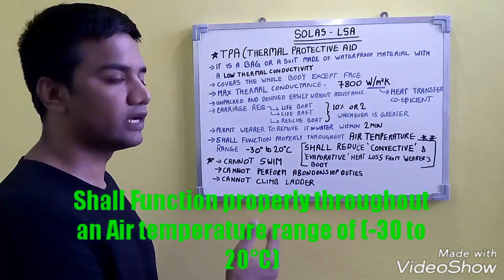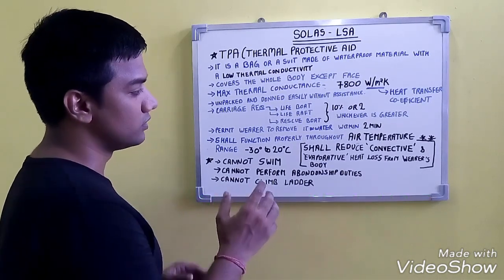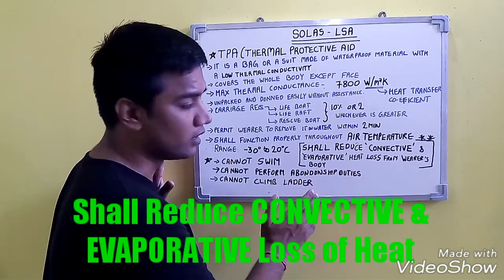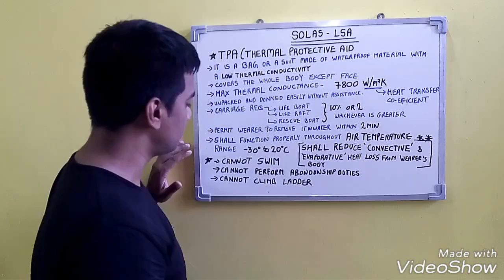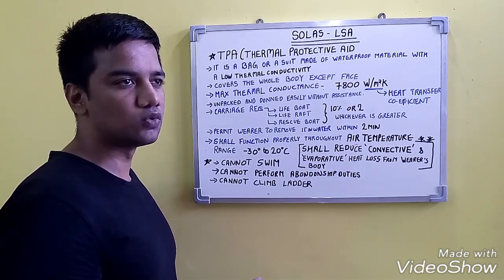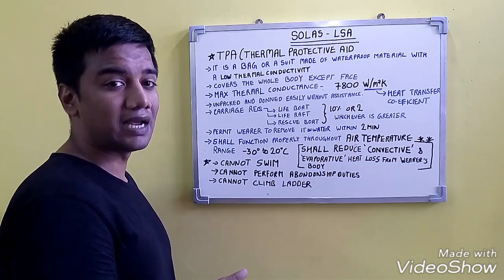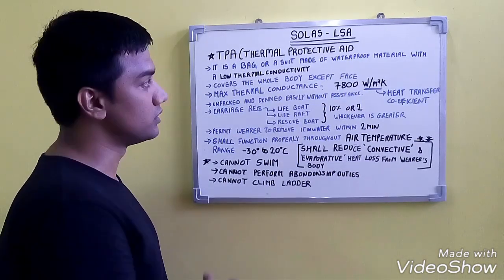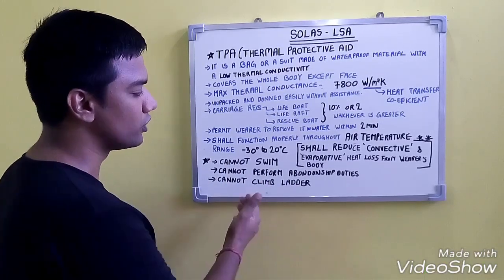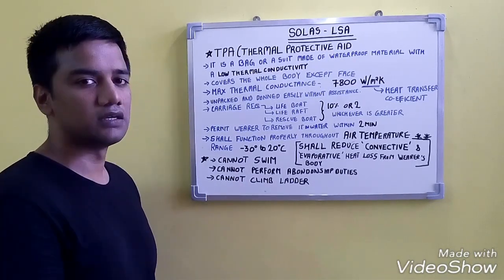The main function of the TPA is to reduce convective and evaporative heat loss from the wearer's body. A common exam question is the difference between a TPA and an immersion suit: in an immersion suit, you can swim, carry out abandon-ship duties, and climb a ladder, whereas the TPA does not provide these capabilities.